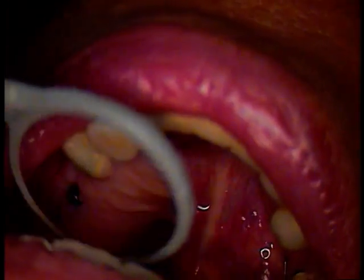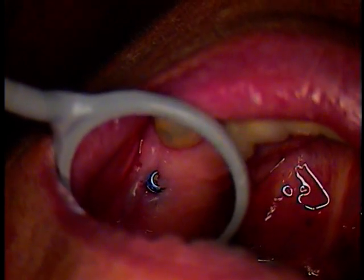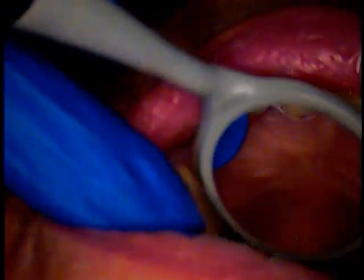Hello and welcome. This is Dr. Jerry Como. I'm here with another rescue case. This one is the keystone referred by a local dentist.